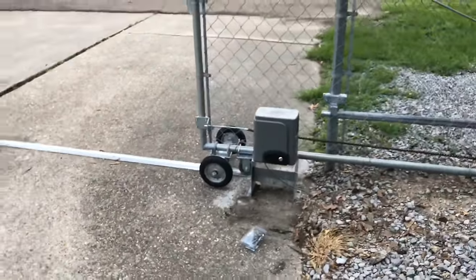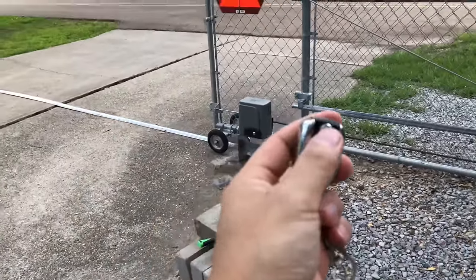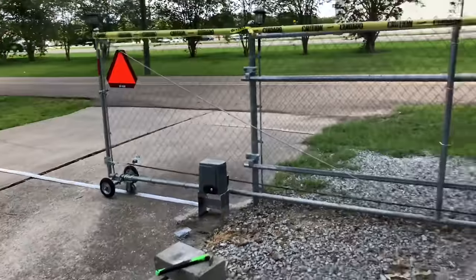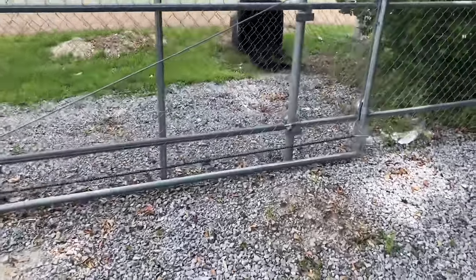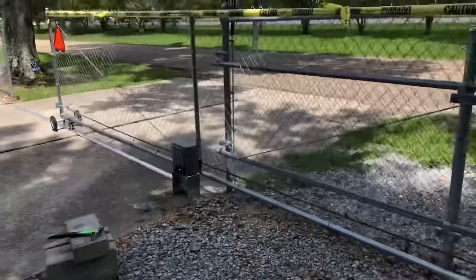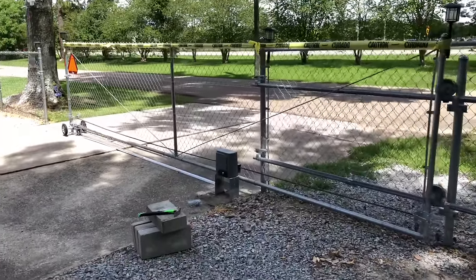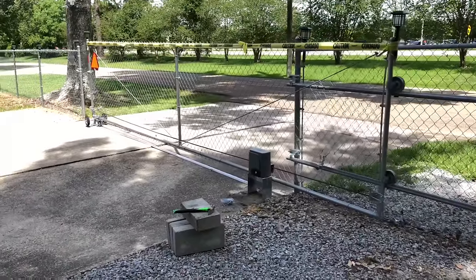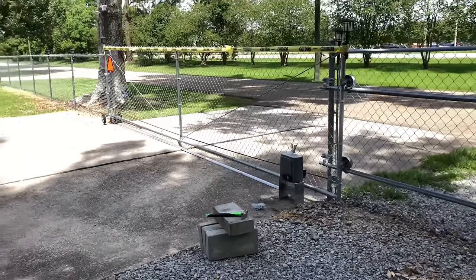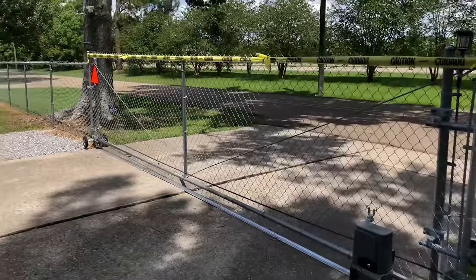Let me demonstrate closing the gate. To close it, you hit the same button one more time and it will close automatically. Once the magnet piece on the gate matches the magnet piece on the sliding gate system, it will automatically stop — very nicely done and very easy to use.